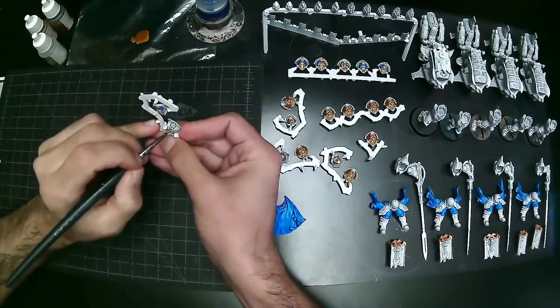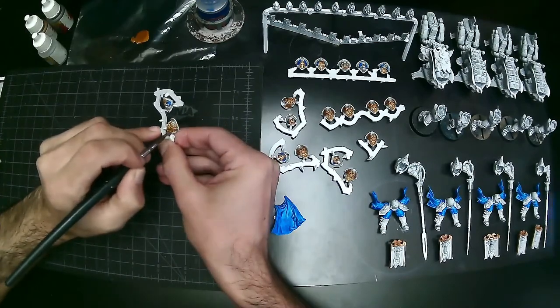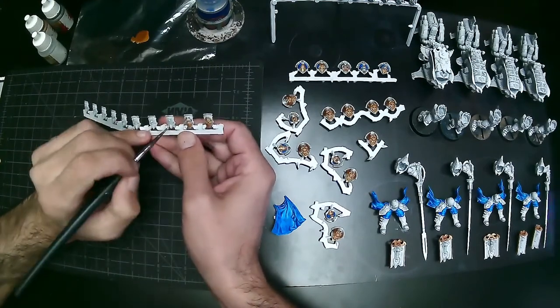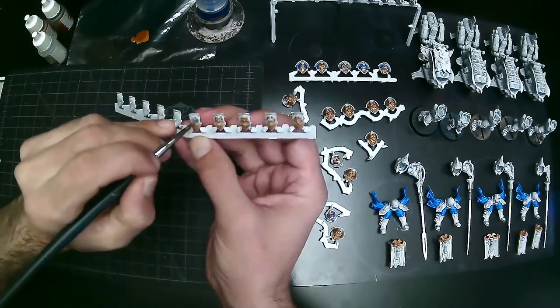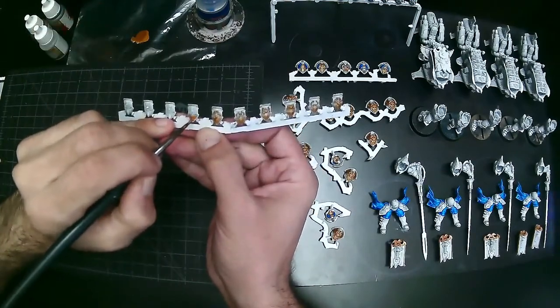You'll notice I use my pinky to stabilize everything with my brush hand — I have my pinky up against whatever I'm painting or up against my other hand. It stabilizes my hand and stops me from having any nervous ticks or shakes, basically allowing me to be more stable and more precise.